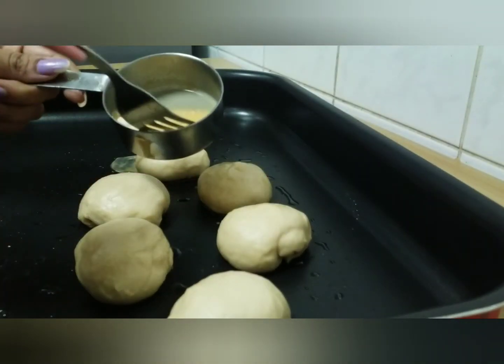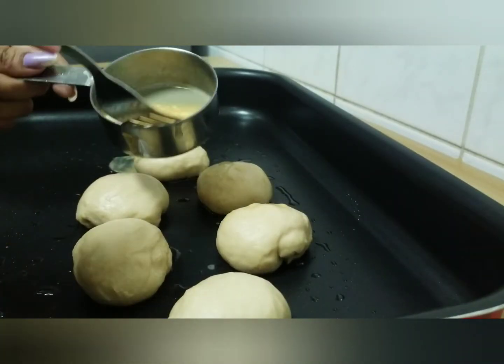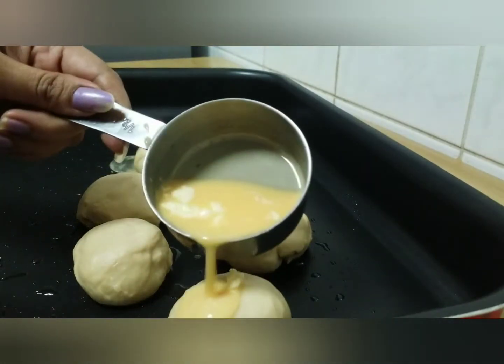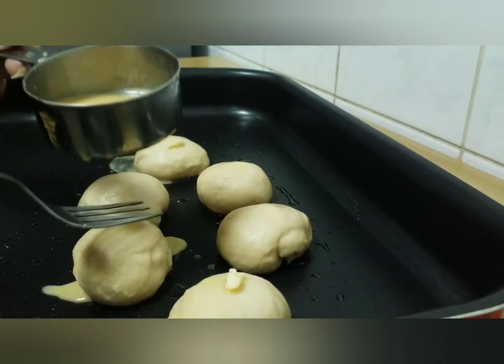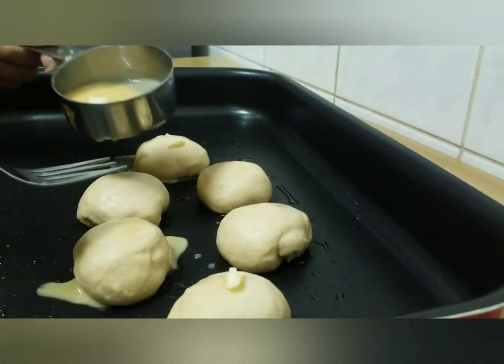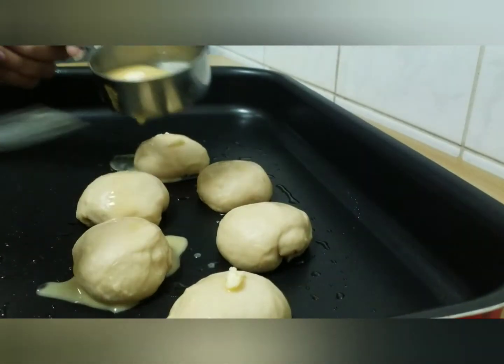We are going to cook for 25 minutes. Then we will cook for 10 more minutes. We are going to cut a little bit and spread it out.